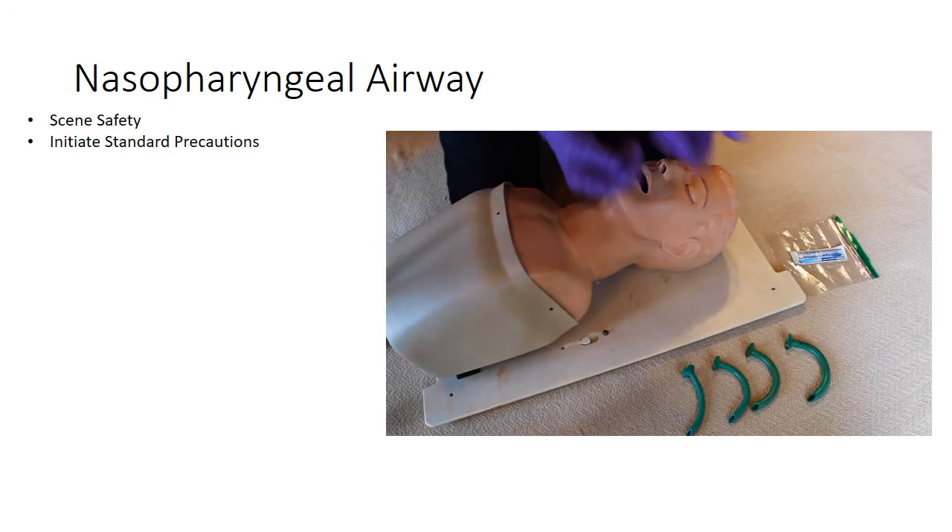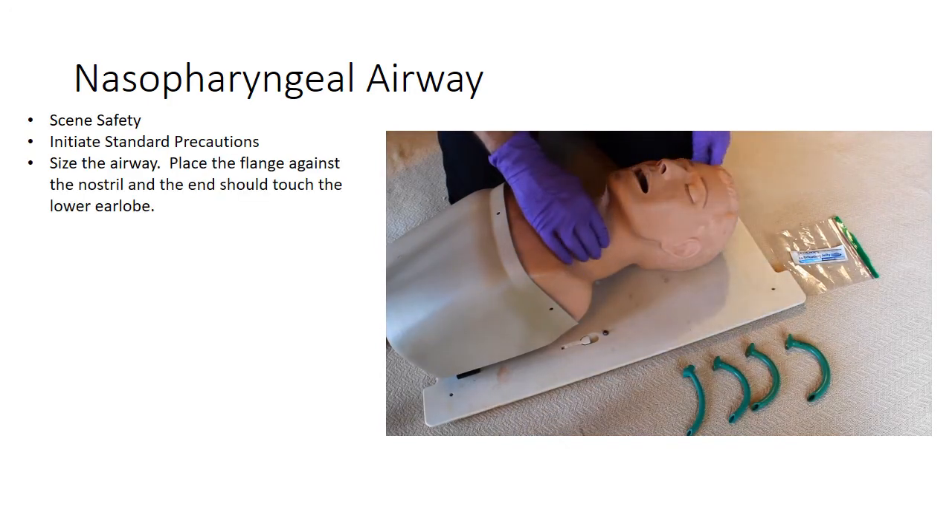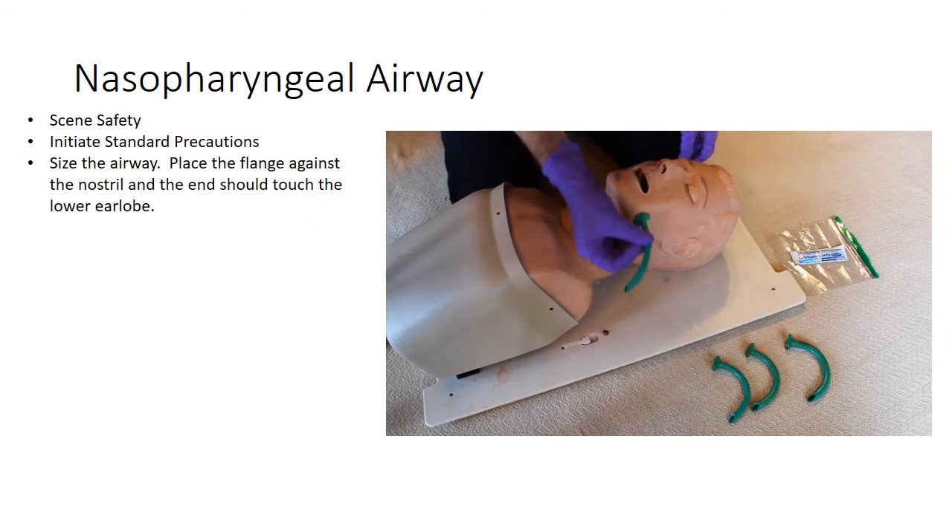Initiate standard precautions and size the nasopharyngeal airway. Place the flange against the nostril — the end should touch the patient's lower earlobe.